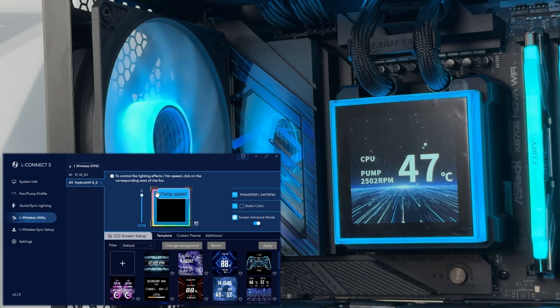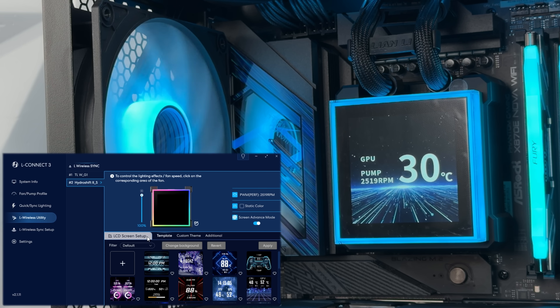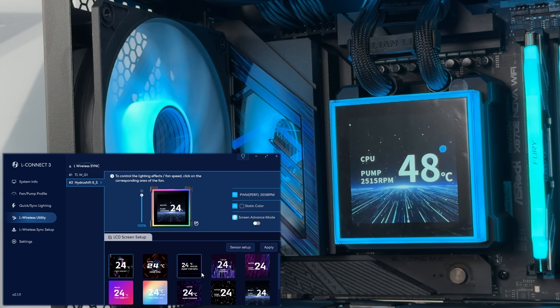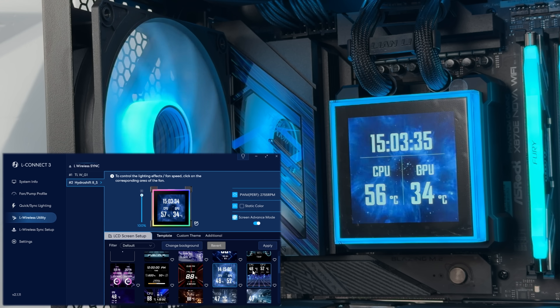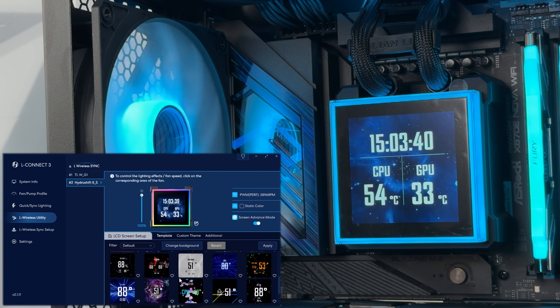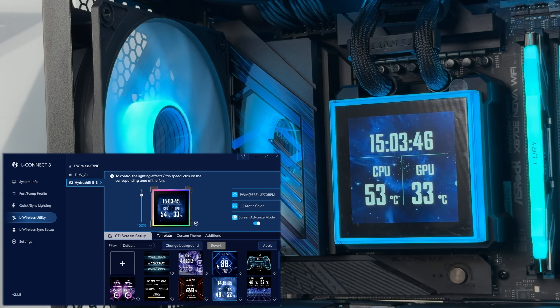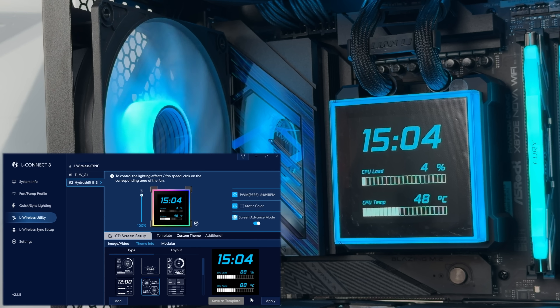USB connected mode unlocks advanced personalization options like system information, modular assets, templates, and presets. You can add custom fonts and fully customize the display. Inside L-Connect 3 you can adjust lighting, pump speed, and LCD screen settings. Fan lighting and RPM can all be adjusted separately within the software.